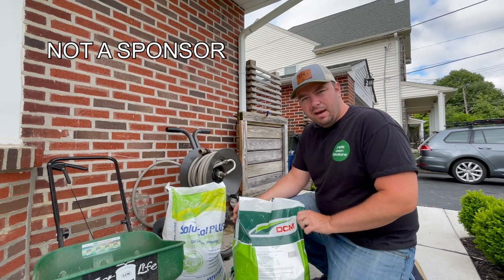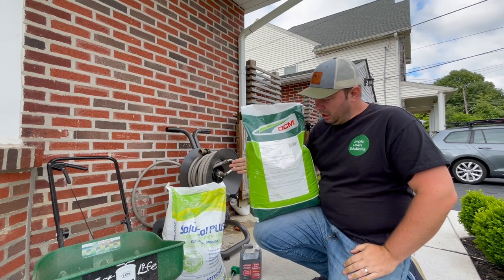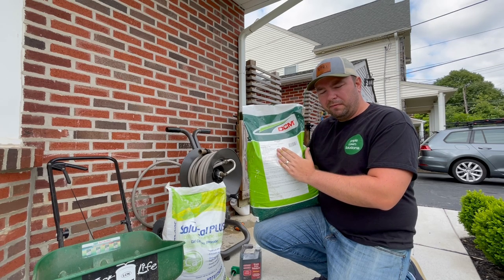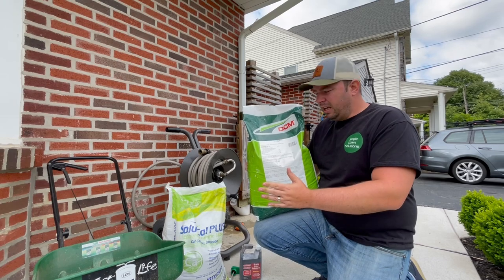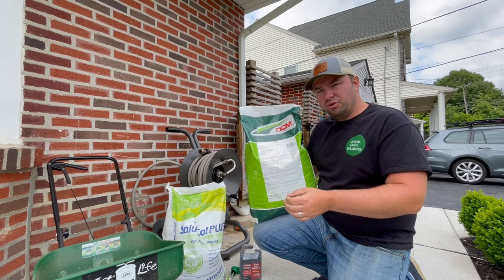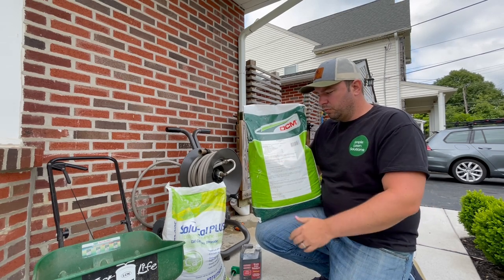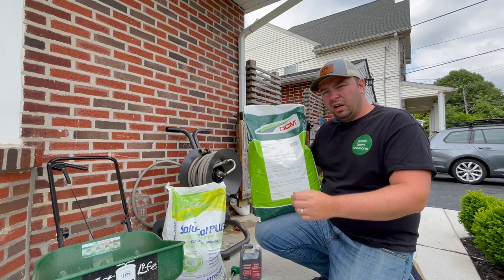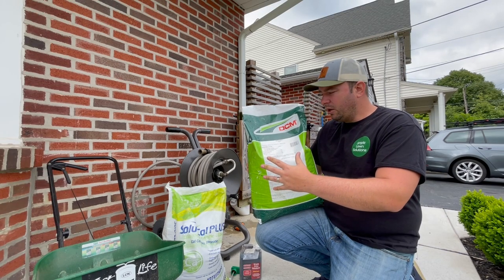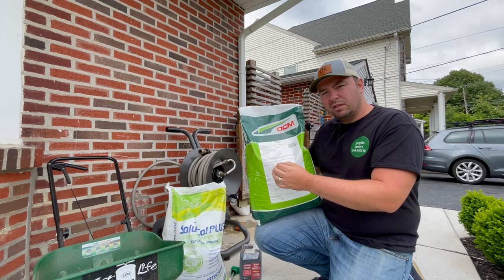I've got here DCM 1447, Mini Grand Mix 2 they call it. I'm going to be using this at a rate that gives me three quarters of a pound of nitrogen per thousand square feet. This is a 35 pound bag, so I'm going to need just about 22 pounds of this product. This product also has magnesium and iron — some really good micronutrients to help give that dark green look to the lawn. DCM's Mini Grand technology gives you a homogeneous granular compound that packs all of these nutrients into every single pellet.